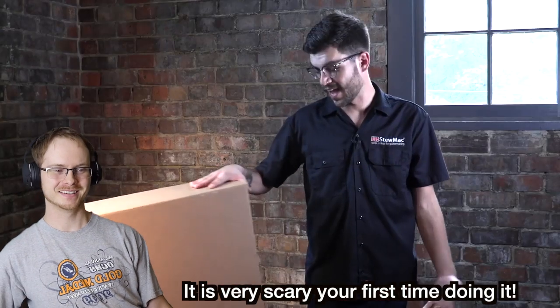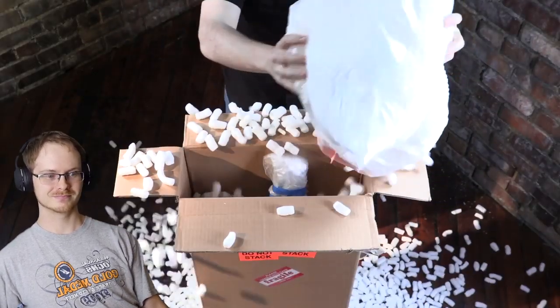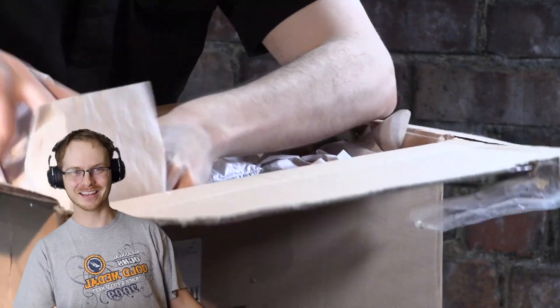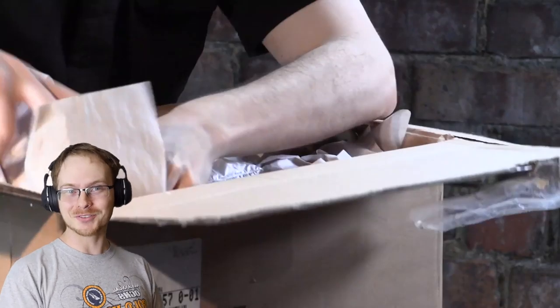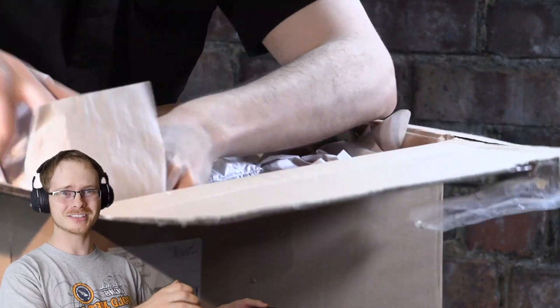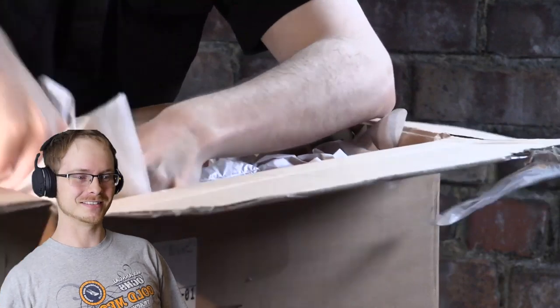Shipping a guitar used to be a hassle — it's kind of difficult sometimes. The box has to be the right size; if it's too big, you'll pay extra for shipping. Then there's packing material: newspaper compresses and gets smaller. Who's doing this with packing peanuts? They're a real pain, especially when taking them out. Bubble wrap leaks air and you end up with too much space in the box — that's what breaks guitars.